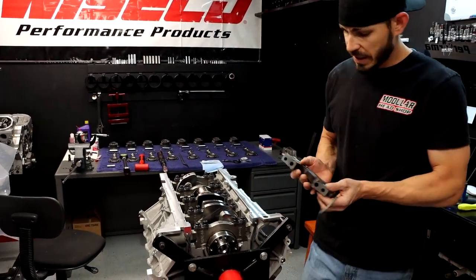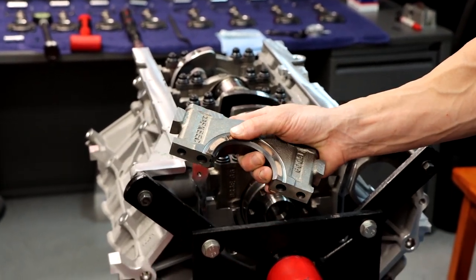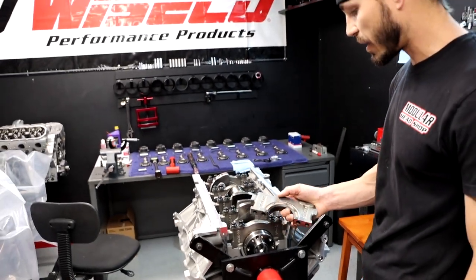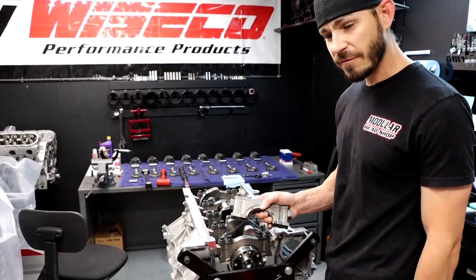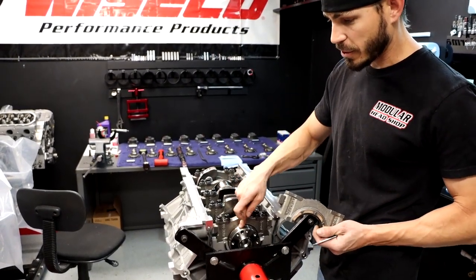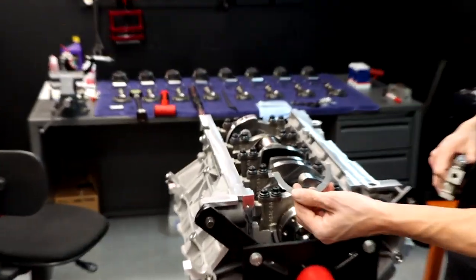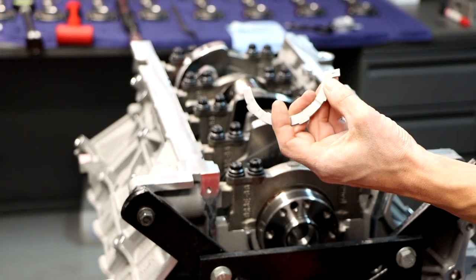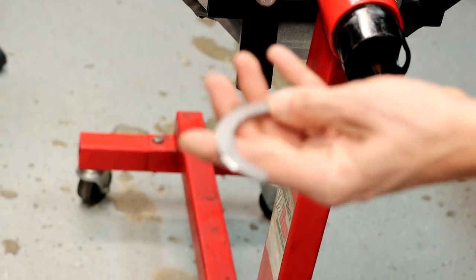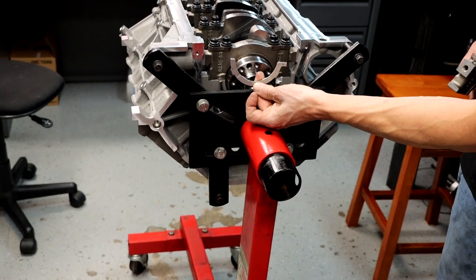What I have here is the flanged thrust bearing that goes on number 5 cap. Unless you have a 4.6 or 5.4 Windsor iron block, then you would just have a washer. If you do have a 5.4 iron block, the washer goes in the back between the cap and the crank. On all other engines we have one thrust washer — it's got a ledge on it so it can't spin. It's smooth on one side and slotted on the other. The slotted side always faces out, so this bearing sits in like this.